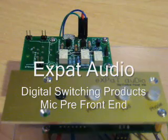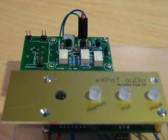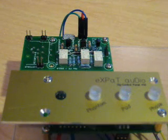Hi, this is Rochi from Expat Audio. Today I'm here to introduce some new products as part of our digital switching range that we've just developed.